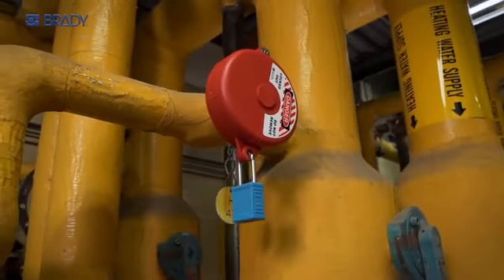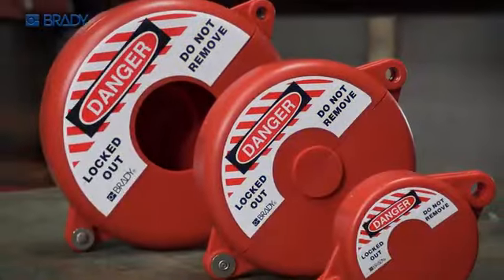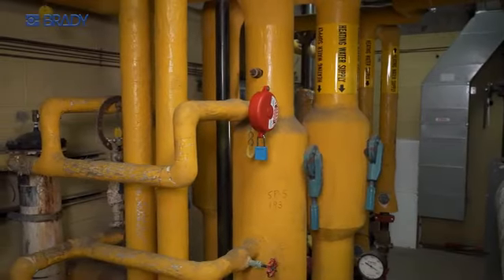Get all-encompassing safety in the size you need. Brady's Gate Valve Lockout completely covers small to large valve handles, providing unmatched protection.